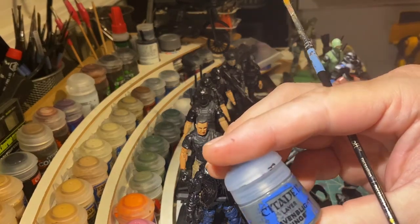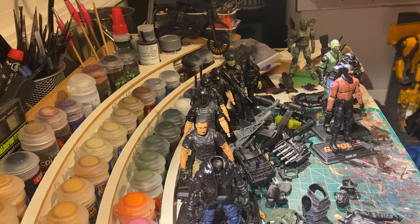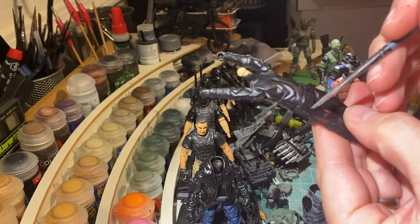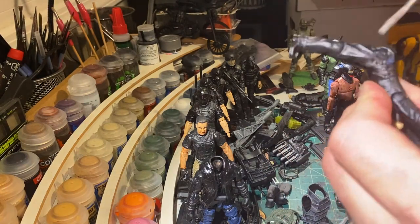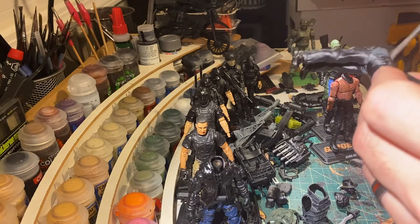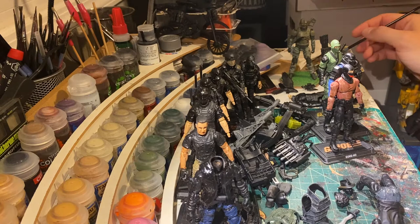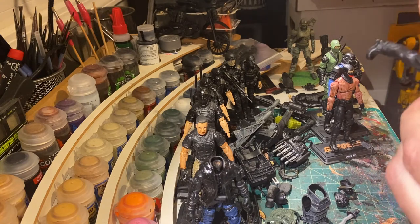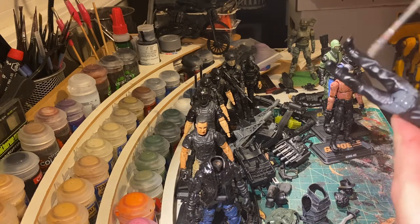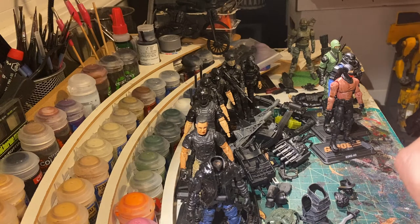First layer: Citadel Layer Scab and Blight Tinge. Getting this on here — it's kind of a messy process and I'm not worried about how nice it looks. I really don't worry about much when I'm doing jeans. This is going to take quite a bit of this gray, and I want to do this fast. These paints dry relatively fast and I don't want them to dry as I'm going. My trick is I do this all while the paint is still wet.